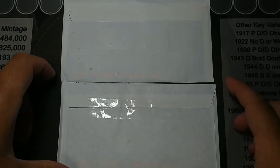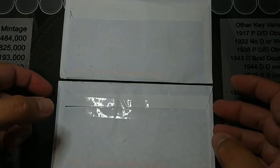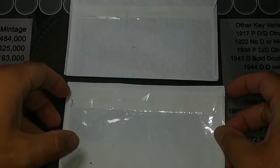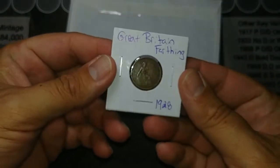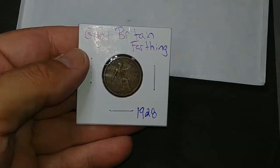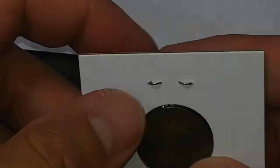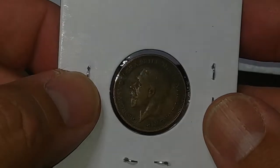Hey guys, I got a couple things in the mail today that I thought I'd share with you. These are both purchases that I made online. So let's get them open and see what they are. Okay, I've got them both open. Let's take a look at the bottom one first. This is a foreign coin that I really wanted — it is a farthing, a 1928 British Farthing. I don't have any of these, and it was a really good deal. I think I paid a buck or two.